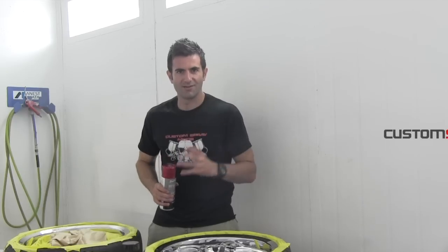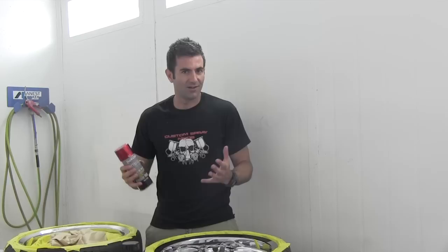Hey everyone, this is Custom Spray Mods. Today I'm going to show you the Duplicolour Metal Cast Paint. It's a paint that can go straight over chrome and tint the chrome in a variety of different colours. So let's check it out.